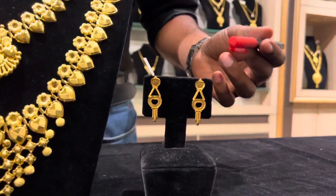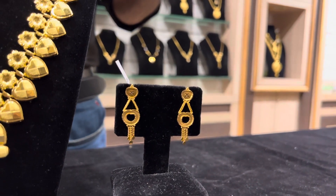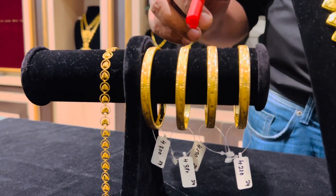Next we have our stud which is weighing just 3 grams, and you can also use it for daily wear. Then we have four bangles, each bangle weighing just 4 grams each.